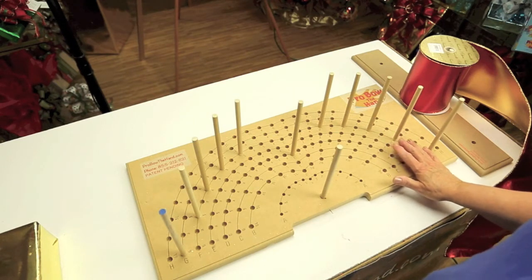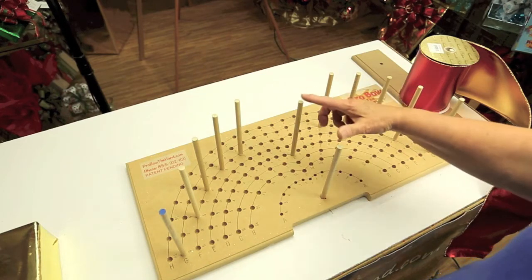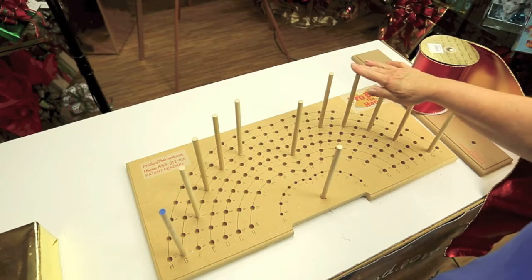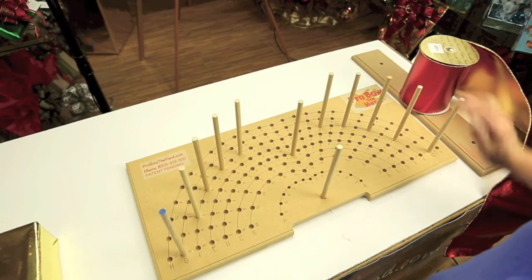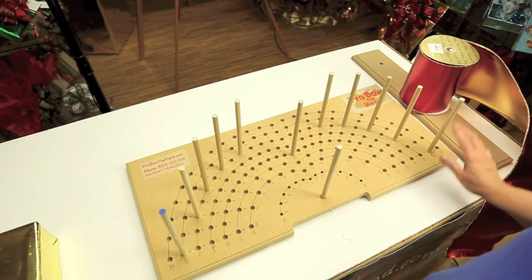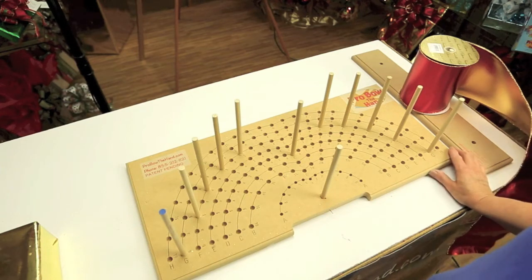Our bow recipe will be Pro Bow Deluxe. The center finger is on row D. Fingers 2, 3, 4, and 5 are on row F, right and left. And just because I like to have that little tail just a little bit longer, I'm going to make the last loop on row G. So that is your bow recipe, and here we go.